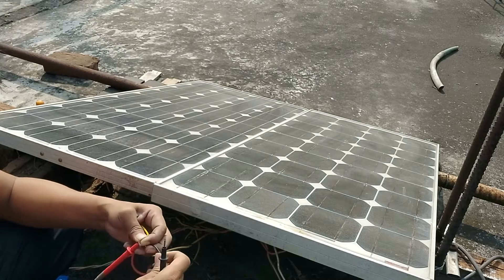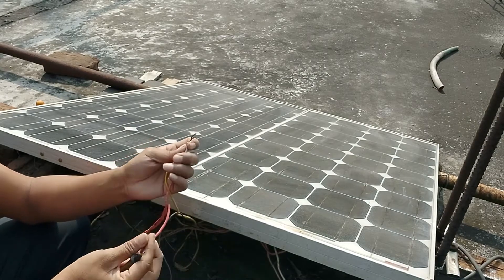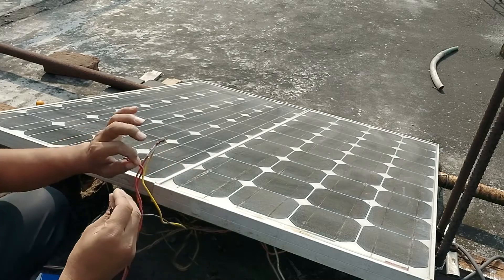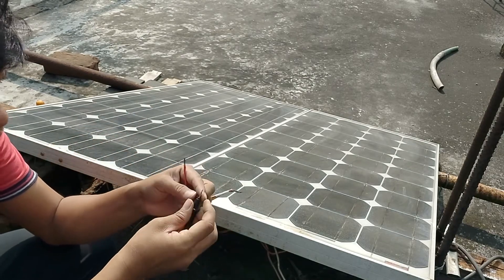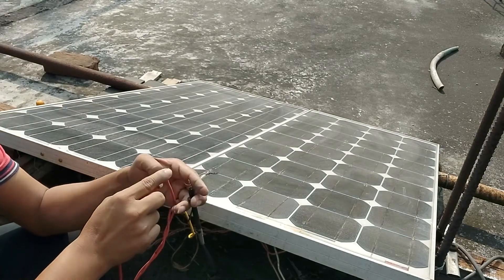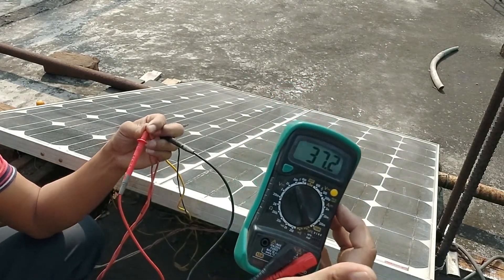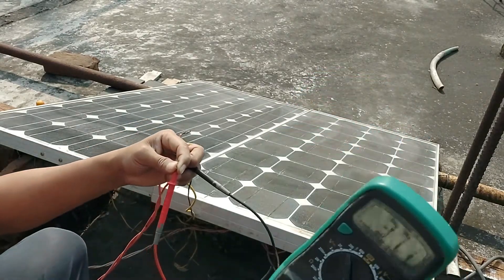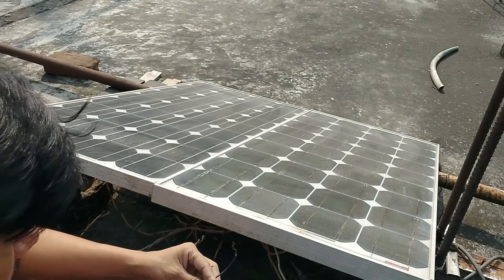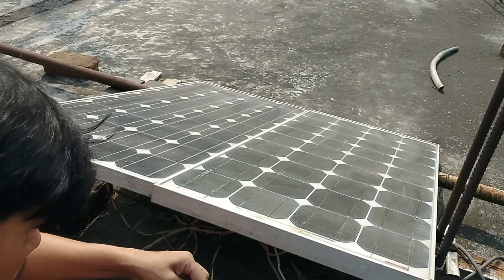Now if you connect this plus to minus and plus to minus, the output is — let's see — now 37 volt output. But my battery is 12 volt, so I'm connecting for 12 volt.